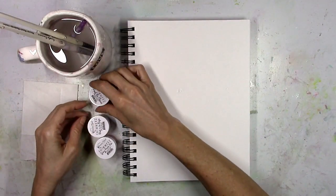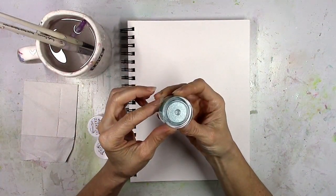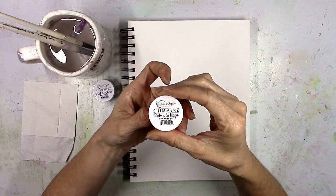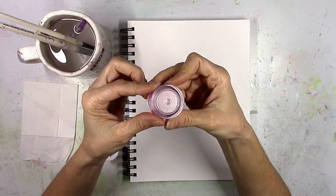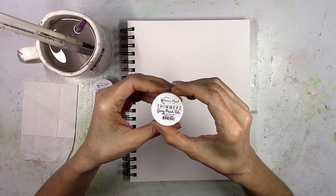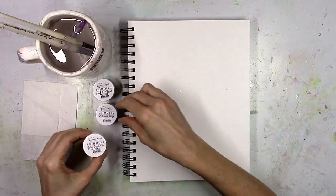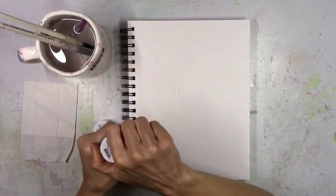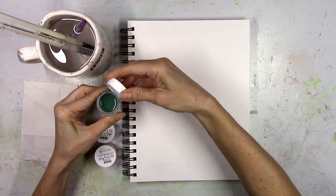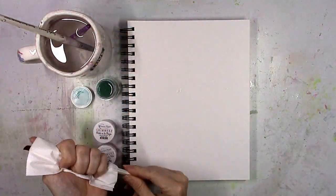Hey there friends, it's Missy again with the Shimmers Education Team and I'm back with a new Shimmers Shorts video to show you three brand new colors that we just released in the Shimmers store. These are more of the original Shimmers Paints formulas, so when you get them in the little pots they are ready to go. All you have to do is take a brush and give them a quick stir and they are ready to paint. The first color is a beautiful blue called Pull Me Closer.